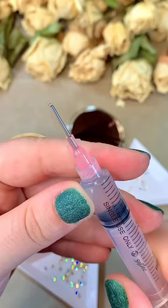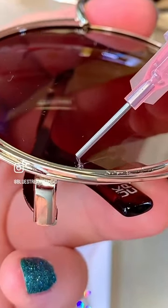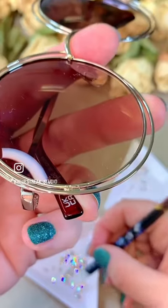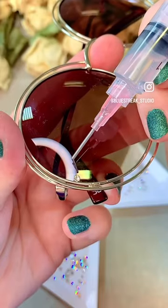Then you can twist on the precision applicator tip — that's going to give us the detail we need, because we want the tiniest dot of glue, just enough to stick the rhinestone down without it squidging out around the edges when we gently press down on that crystal.